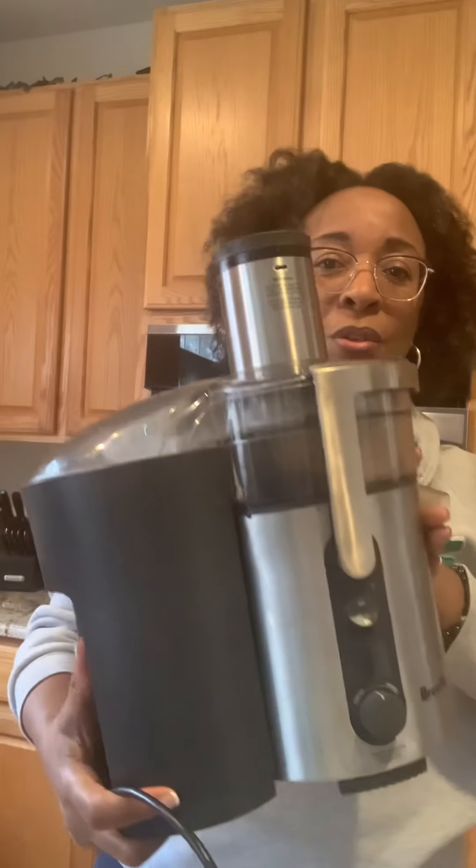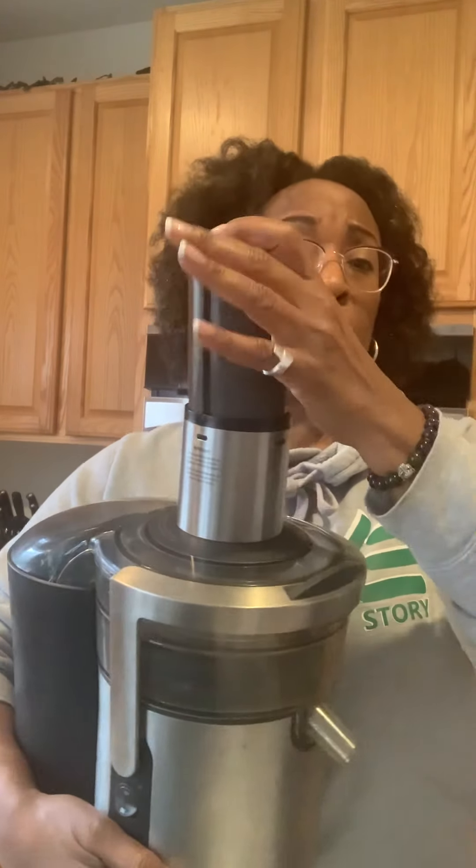Now this other guy over here gets a lot of work. This is a juicer. This baby puts in a lot of hours because I enjoy juicing. So basically when we're juicing, you're going to put the vegetables and the fruit in there, push it through, and the liquid — the juice — is going to come through this little nozzle here. The rest of the vegetables, the pulp, goes into this container. That is the difference between juicing and blending. When we are juicing, we are extracting just the juice. We're not chewing anything — we're just drinking the juice.